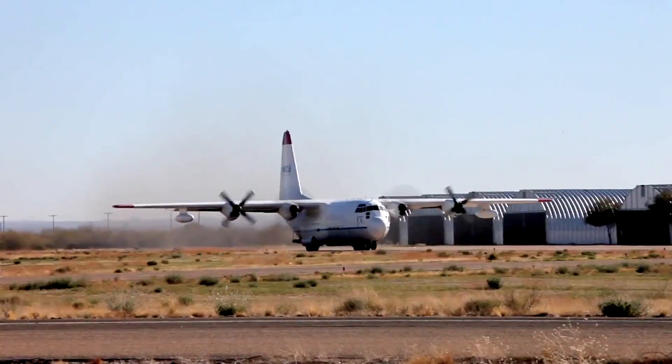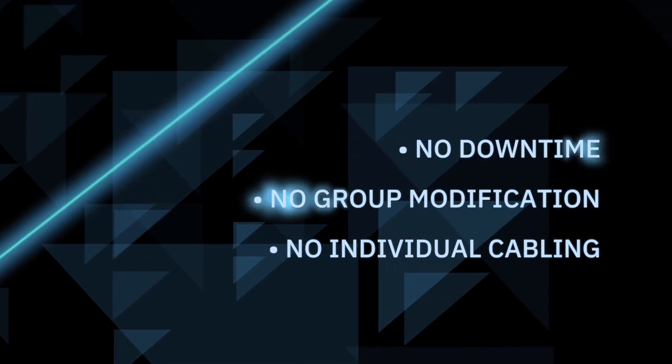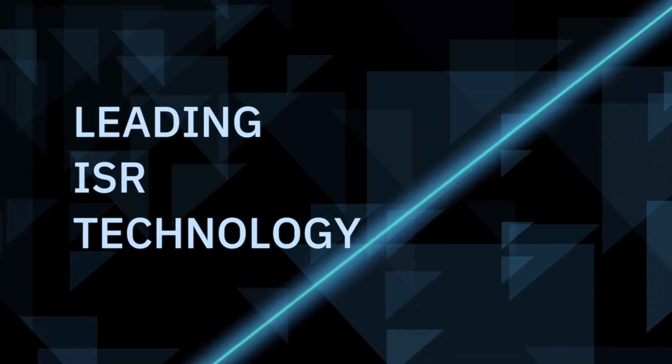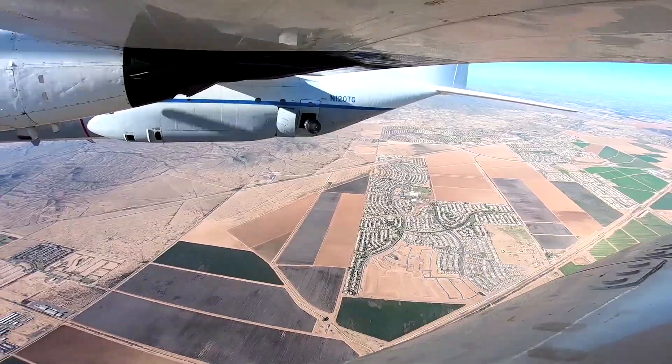Meet your new C-130. A truly innovative system. No downtime. No costly modification. More ISR. One Matrix Kit.